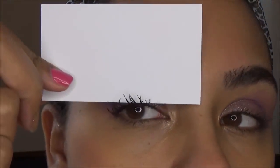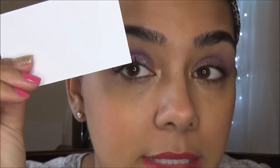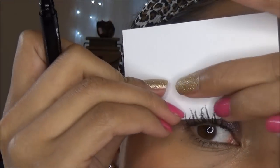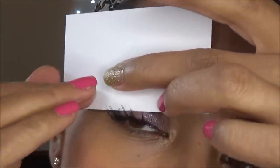What we're gonna do — I'm gonna get up close and personal — we're gonna put the business card over our eye and you're going to make some marks. The marks are gonna be where you want your line to begin and where you want your line to end.